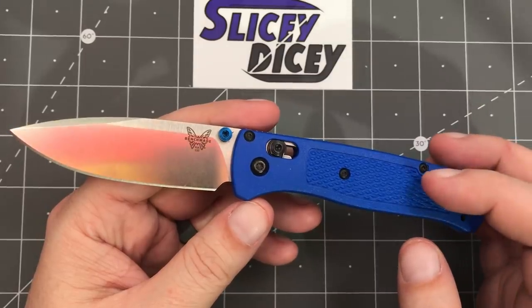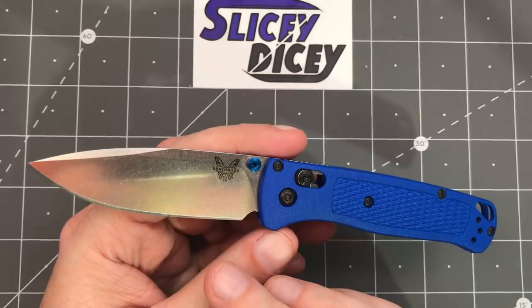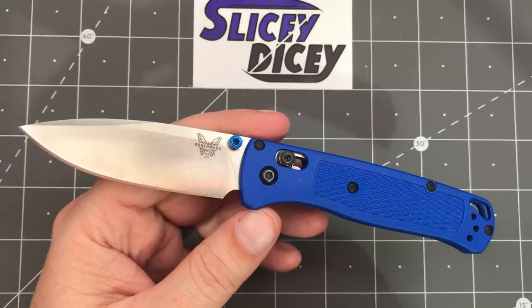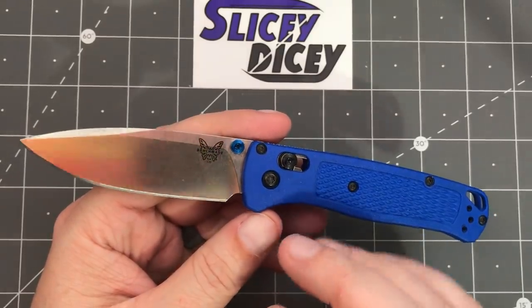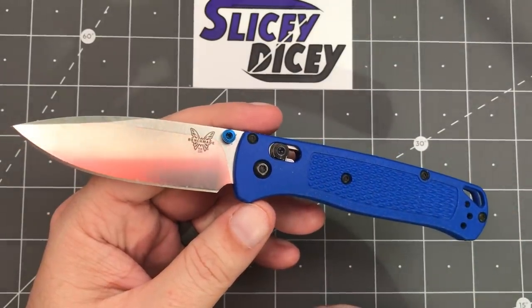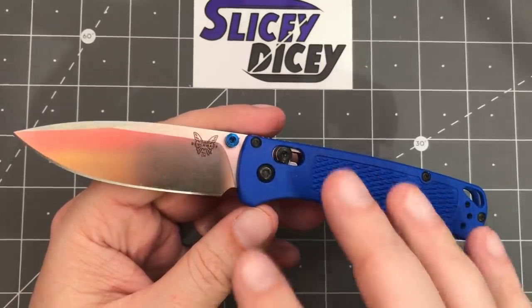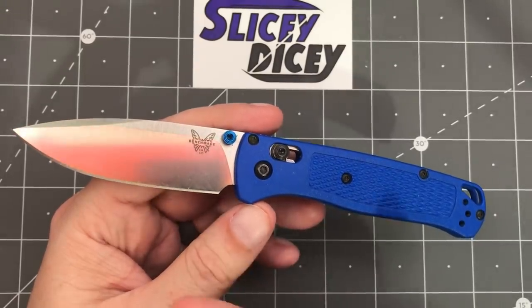There is also a green version with a coated blade. Either of those come in half-serrated blades. Or, if you want to be really silly, you can spend $750 on a Damasteel version with G10 handles that has glow-in-the-dark stuff on it. It's crazy expensive, but they are also pretty crazy cool. Benchmade will allow you to do that.